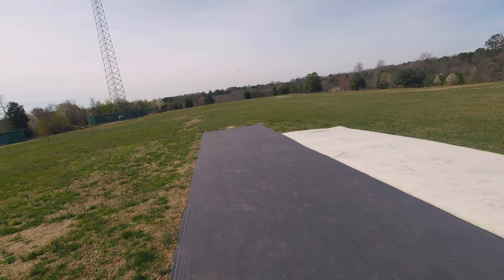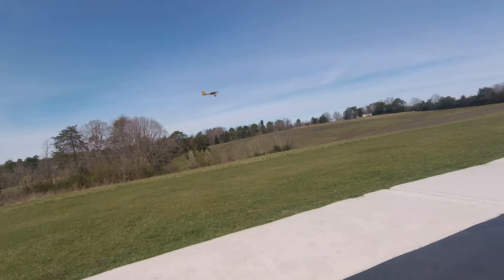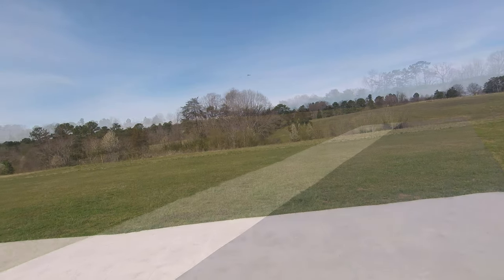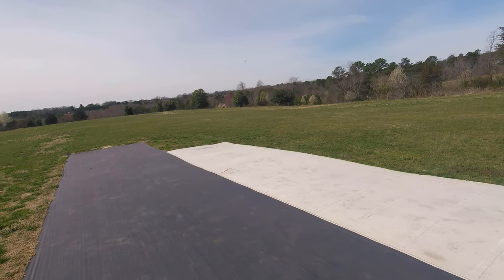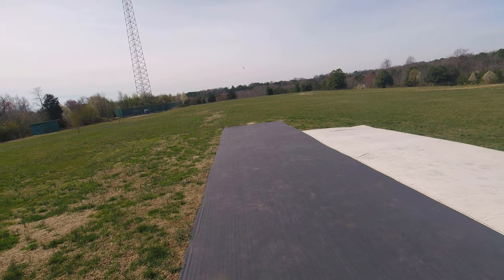I've got to put some paint on that thing or something to be able to tell which end is up. It is tough to get the orientation on it if you lose it — look at when it gets in this area here, when it's coming at you, obviously.